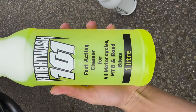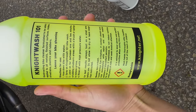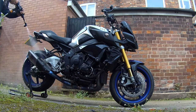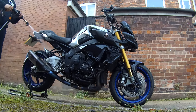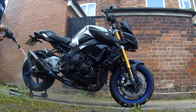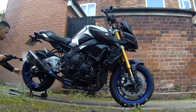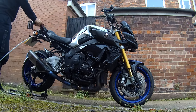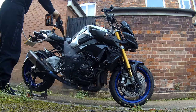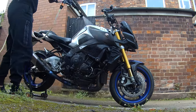Up first we've got the fast-acting cleaner to start off with. Just read the directions first. Hose down the bike with some water, spray the Night Wash 101 onto it, leave between one and two minutes, and rinse off with a high pressure washer. I don't exactly have a very strong high pressure washer but I have a pressure washer which uses a drill battery and draws water from a bucket. I find that very easy to use where I live because I haven't got access to anything more powerful. So yeah, let's give it a go.